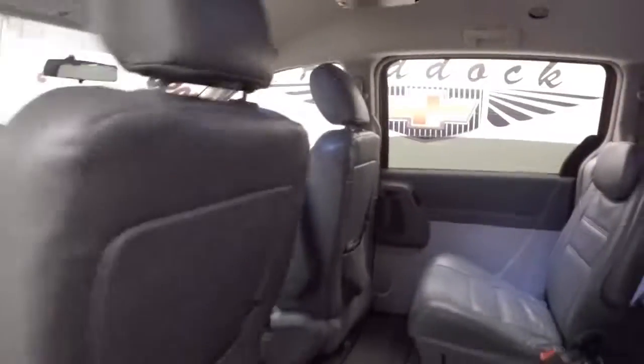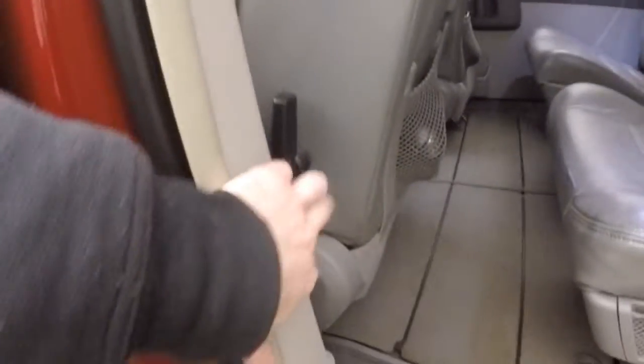Climate control, there's also entertainment — a TV screen. Press the button right here on both sides and the doors close automatically.